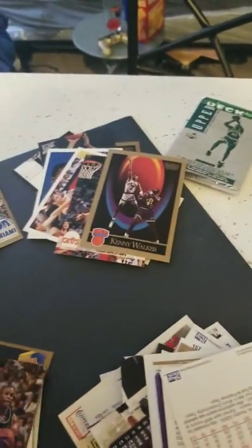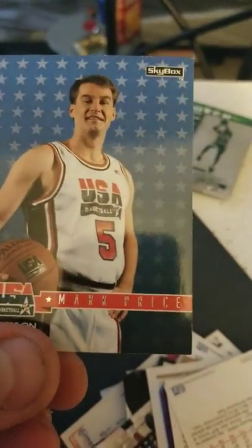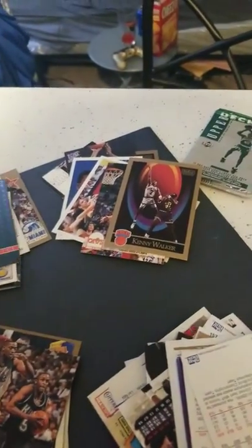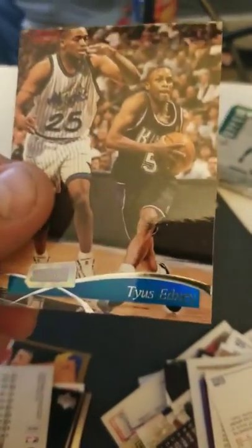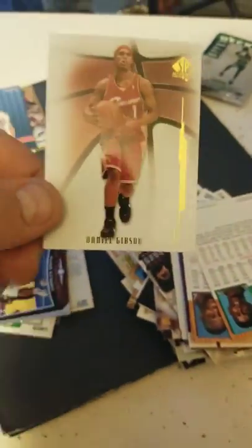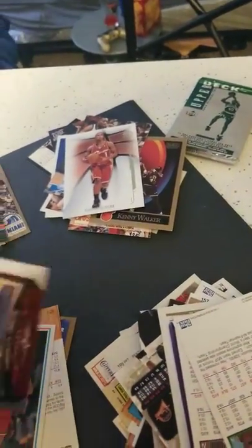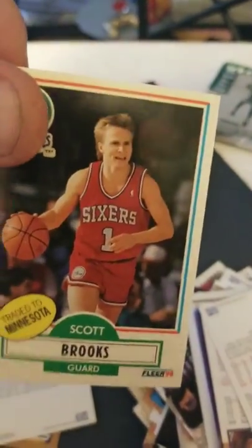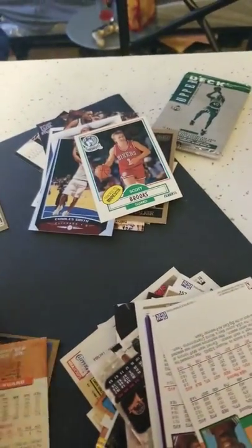John Konjak. Craig Ehlo, who's famous for Michael Jordan shooting that shot over him. Kenny Skywalker. USA Basketball — Mark Price. It has Magic Johnson's take on it, so I guess it's some kind of insert from Skybox. That'll go in a decent pile. Tyrus Edney. Daniel Gibson. Charles Smith. Scott Brooks with the fantastic haircut — I might bring that back. Hubert Davis. Pooh Richardson.